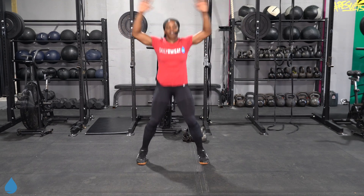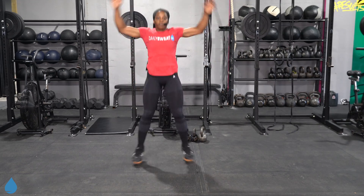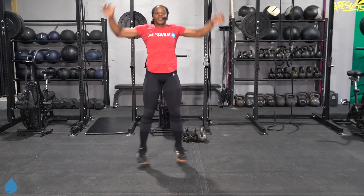Let's go ahead and get into our warm-up today. Starting off with some jumping jacks — stay light on those feet. Swinging those arms all the way up to the top, all the way back down. Just trying to get some blood flowing, get that heart rate up.